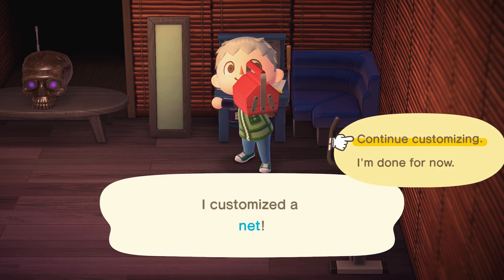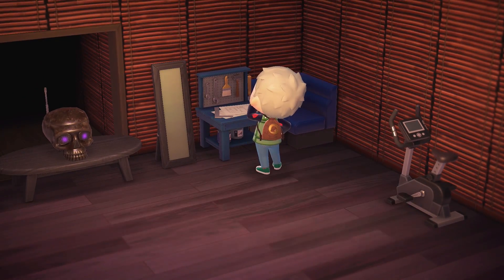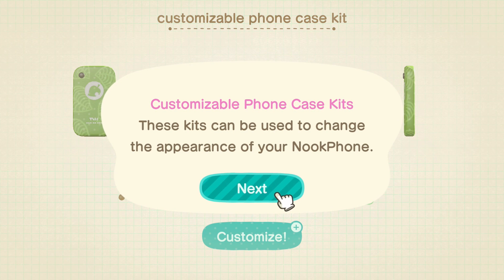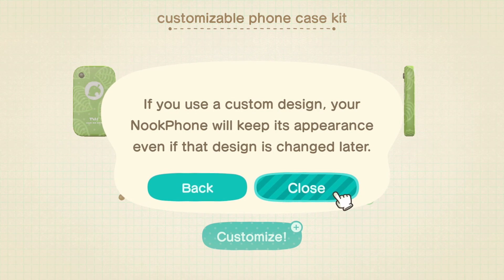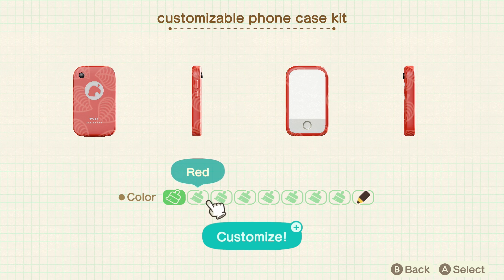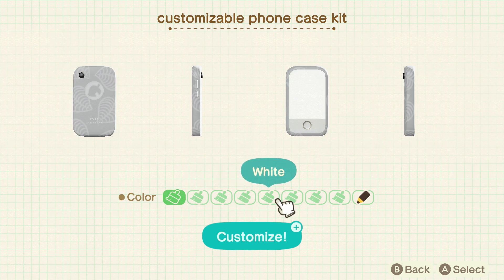And you'll be able to customize your phone. Unlike the tools that you can customize, you can actually use a custom design for this, so you can use whatever QR code that you have, or if you have a custom design that you've created yourself you could also use that.